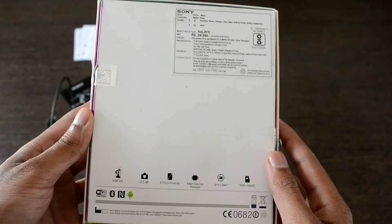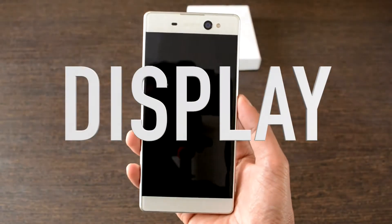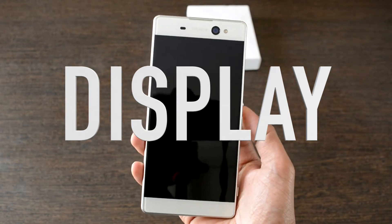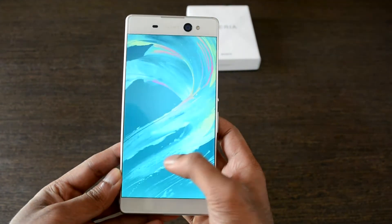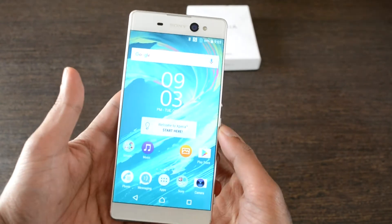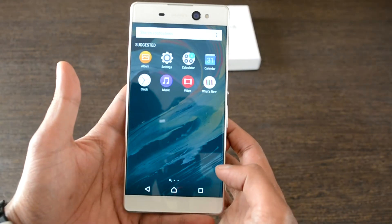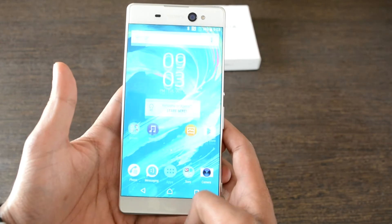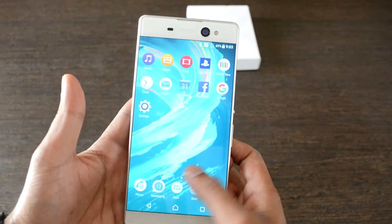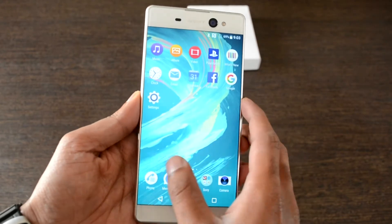Let's see the display — one of the major pluses of this device. It's a 6-inch full HD edge-to-edge display encased in a razor-thin frame with a bit of curve at the corners, providing a great viewing experience. The display looks bright and colorful, and even though it's six inches big, it does not feel oversized and fits very well in the hand.